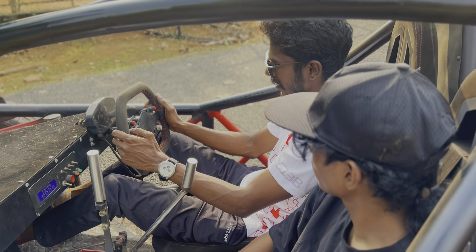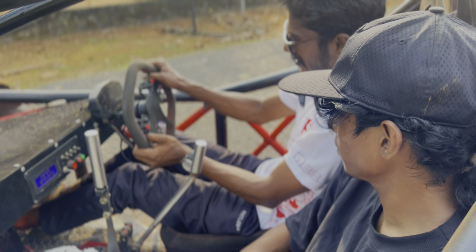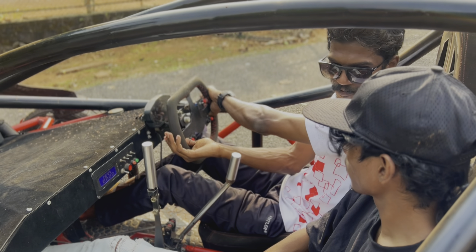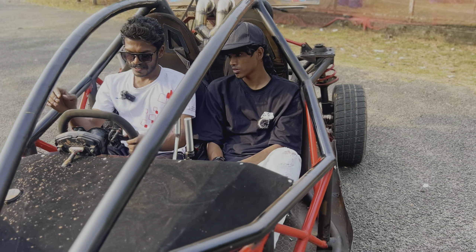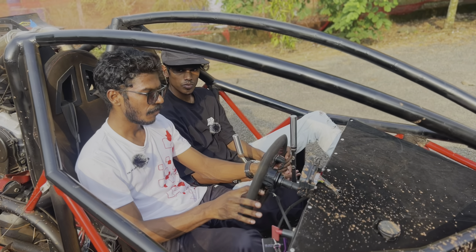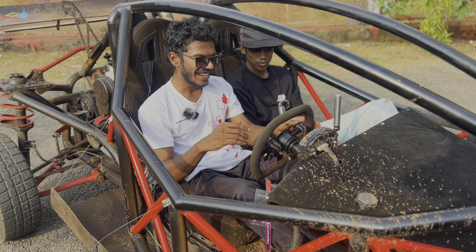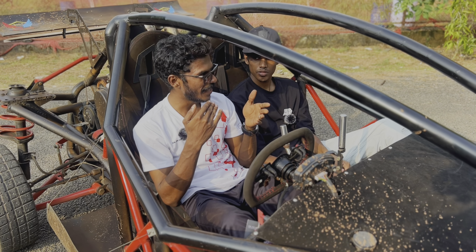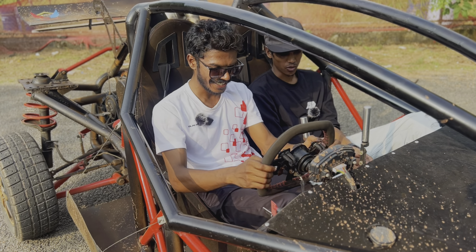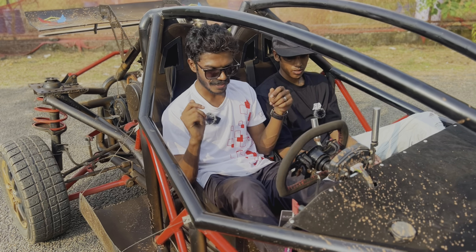I designed the steering wheel so I could fit my legs inside comfortably — you can see it's very close to my legs, so I flattened the sides and the top. Originally the dimensions were designed when I was smaller, but I grew to about five feet seven, which affected the overall design. I ended up modifying the seat to compensate for the adjustability.